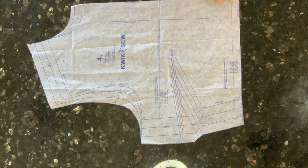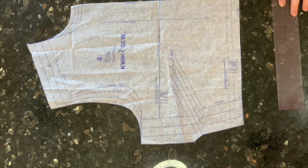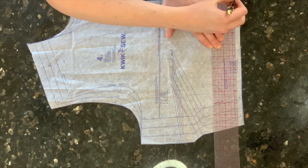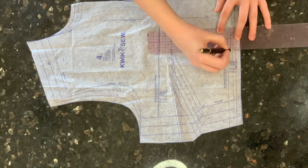I shortened the bodice front one inch as well and then marked the 5/8-inch seam allowance below. This is my new cutting line. Make sure to transfer all markings and notches.